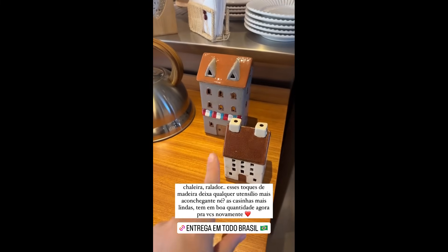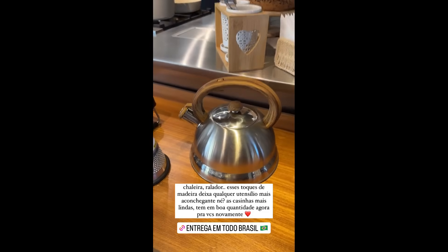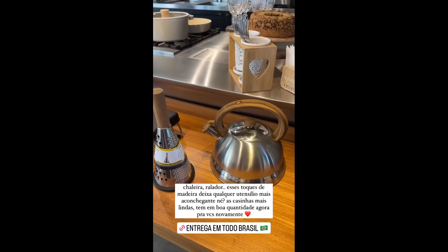Look at the house — they arrived for Christmas, so you can see there's a house now. Remember that Paola ships to all of Brazil, okay guys?